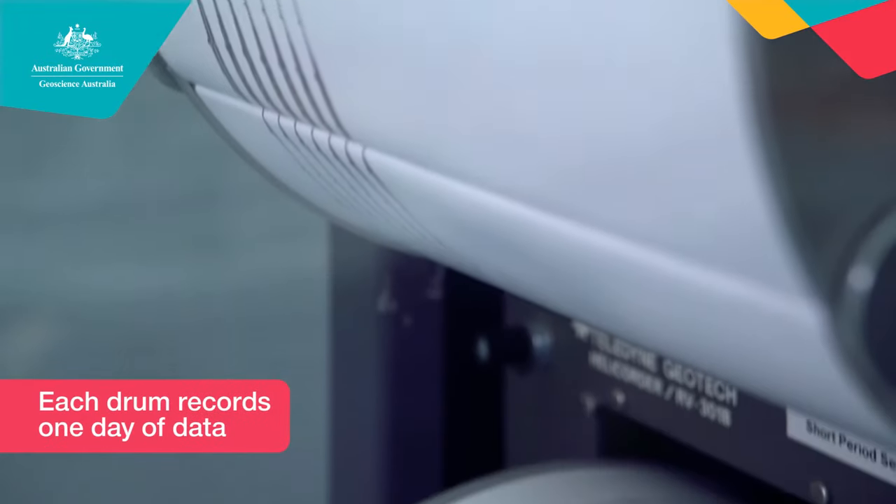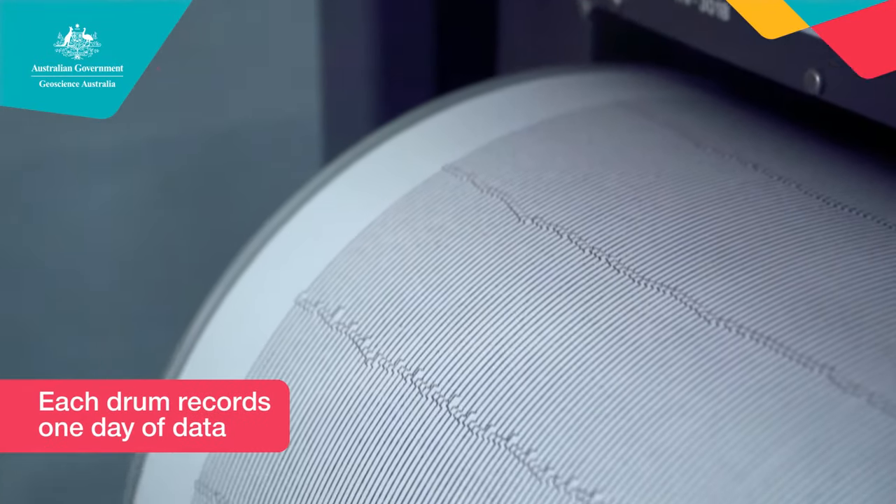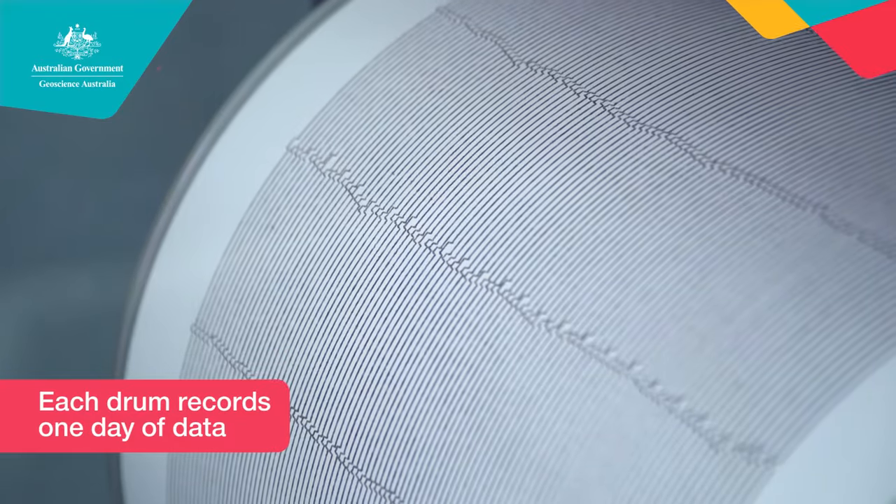This drum takes one hour to do a full rotation, and over the course of 24 hours the whole piece of paper fills up and then we change the paper. We regularly detect earthquakes in Canberra that have happened in other parts of the world. Let me show you a couple of seismograms.